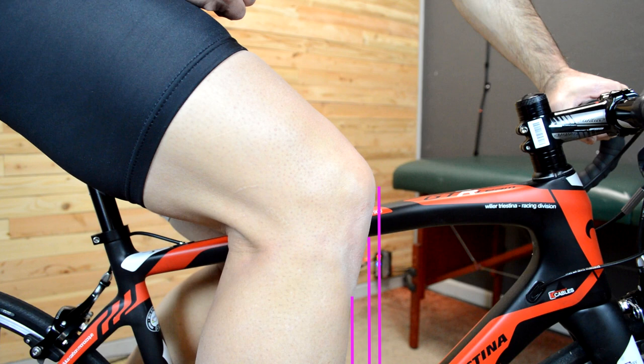Frankly, none of these makes a whole bunch of sense on their own. You could make an argument that from an engineering standpoint, talking about the ability to put the most force through the pedal, why wouldn't you just use the center of rotation at the knee, since this is where the force is being put through the tibia itself? So again, this whole knee over pedal spindle — unfortunately it's still out there, people still use it. If a bike fitter ever uses it with you, you should run away.